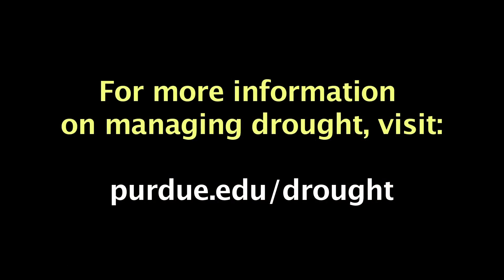For our perennial plants and especially our woody plants, everything that happens next year is going to be impacted by what happens the summer before. That's when the plants are putting on their buds for foliage as well as for flowers that eventually become fruit. So a drought in summer can definitely have a big negative impact on next year's flowering and fruiting. For more information on managing drought in your garden and landscape, check the Purdue Extension site at purdue.edu/drought.